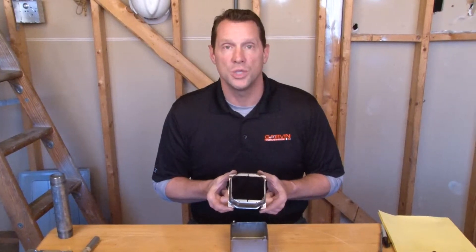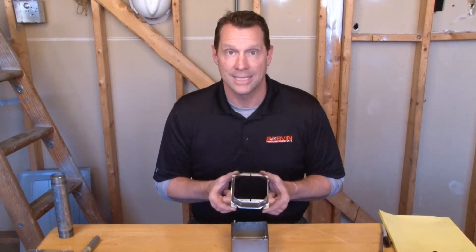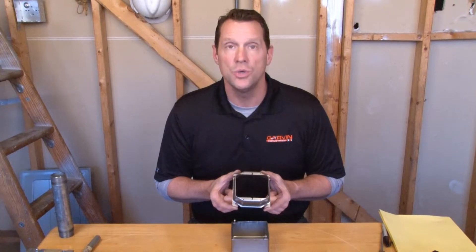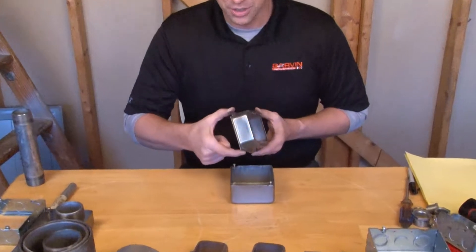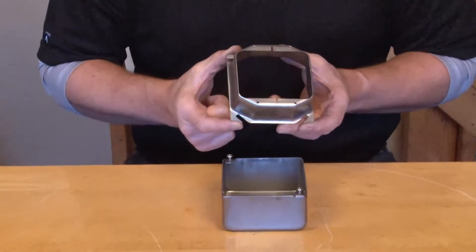Garvin Industries part number 52C24SS is a stainless steel, two-gang plaster ring that is raised one and a half inches for tile, plaster, or drywall.